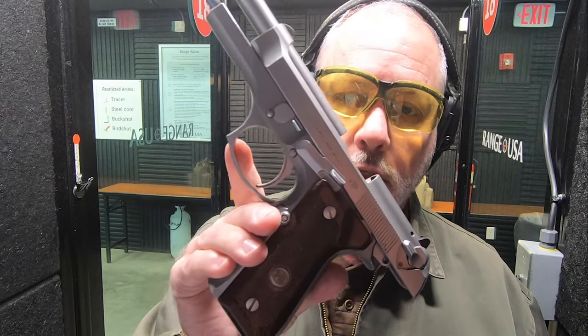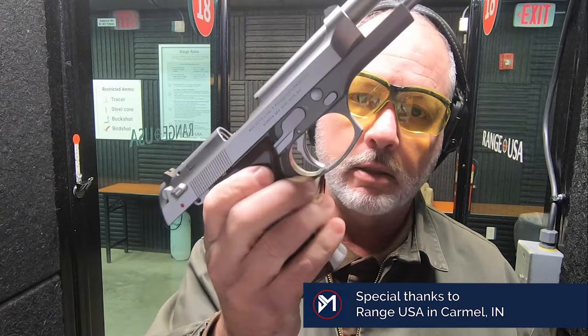Hello everybody, MD Polo here at Range USA. I've got the range to myself this morning, so thank you very much to Range USA here in Carmel for allowing me to do this. Today we're going to take some first shots with a Beretta 92 FS Inox Ghost.